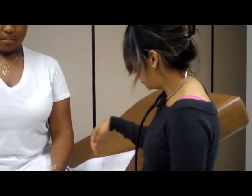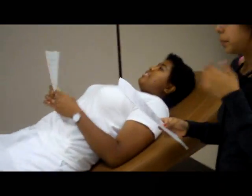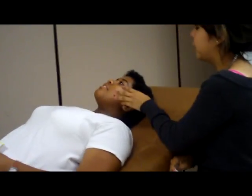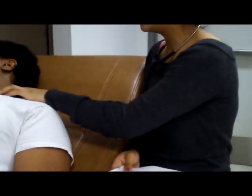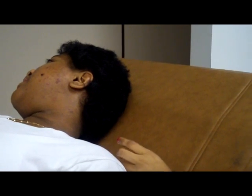Next, I'm going to inspect her jugular vein. I'll ask her to lie down at a 45-degree angle, then turn her head away from me. I'm inspecting the jugular vein to see if there's any distension. There isn't any, so that's normal.